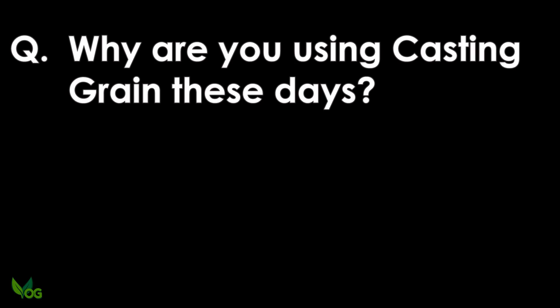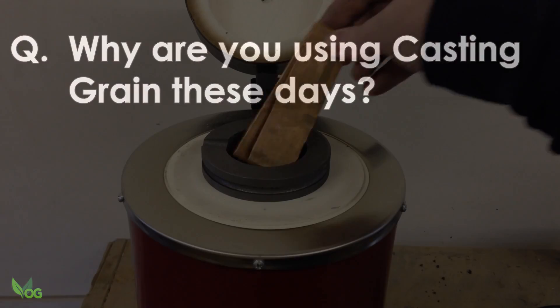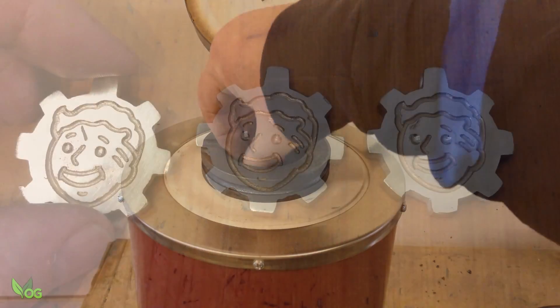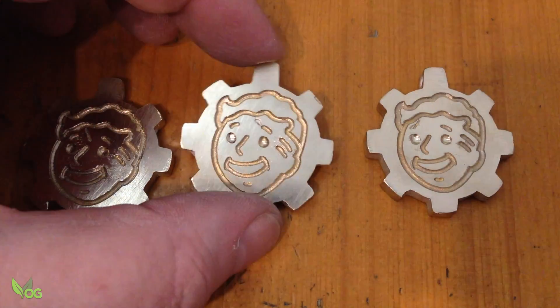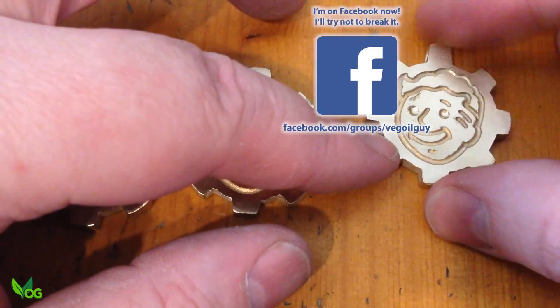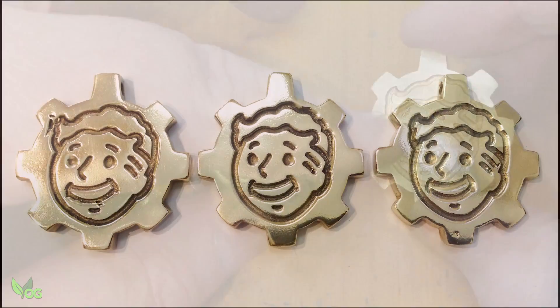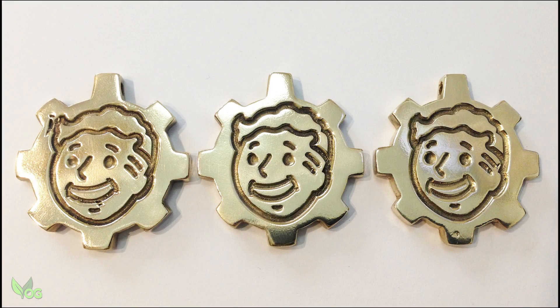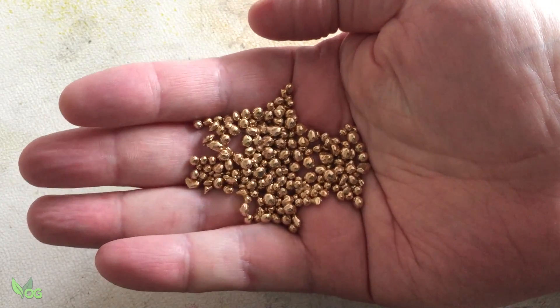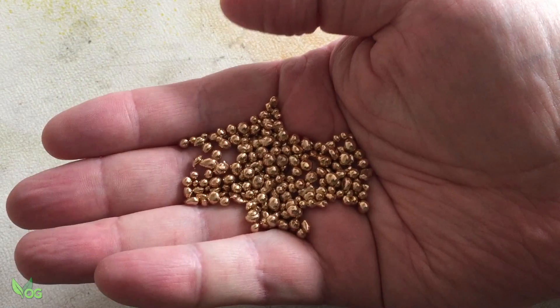Why are you using casting grain these days? It's a personal choice. I started off with scrap, but nowadays I'm striving for perfection. I may never achieve it, but to do so I have to eliminate as many variances as I can. Scrap can yield unexpected flaws, whereas grain gives me consistency, but use whatever your budget allows.